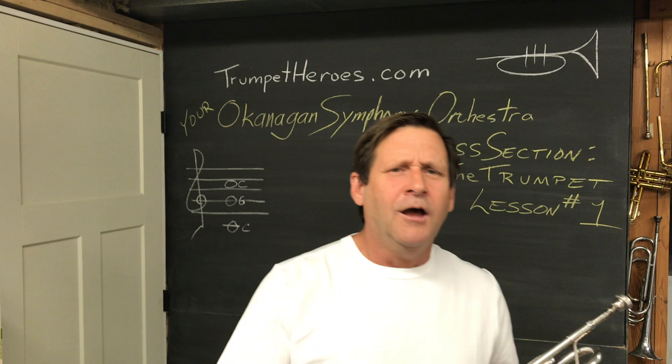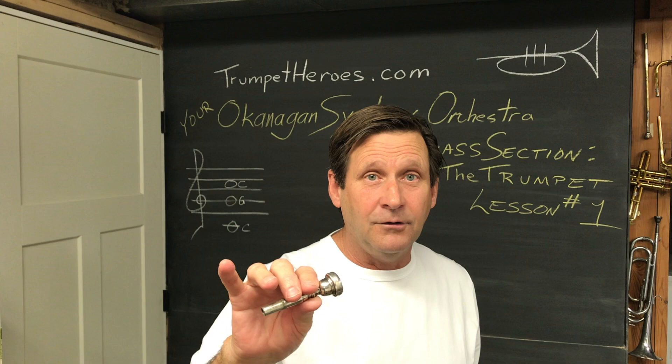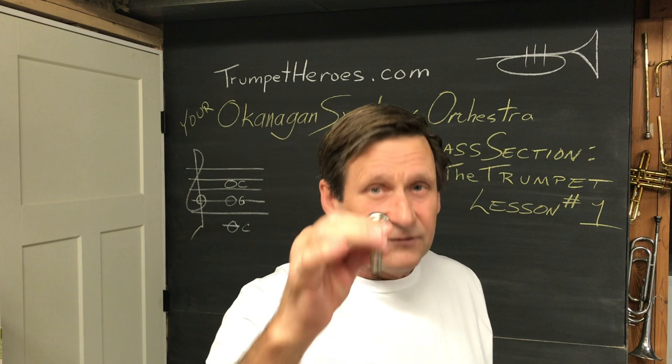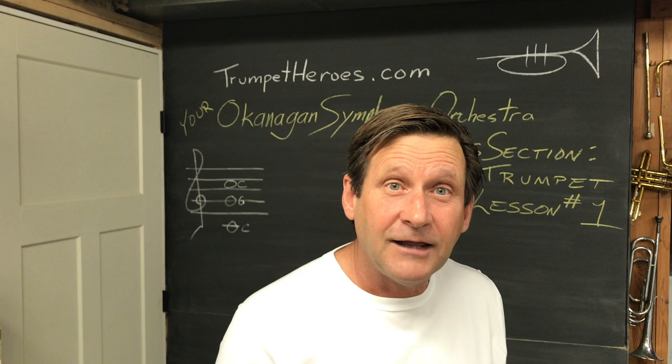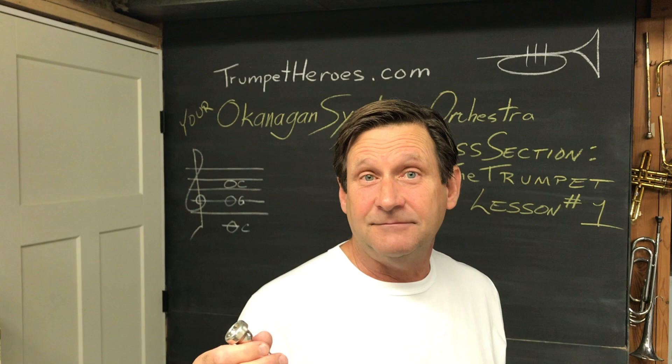Let's start with the business end. This thing here that's in your case is a mouthpiece. If you haven't taken everything out of the case yet, don't. All I really want you to look at right now is this thing. It's made of solid brass. It's quite heavy compared to the rest of your instrument because it is drilled out of a solid piece of brass. You can see right through it and you should try. Look through it. If it looks really grungy in there, you're going to need to clean it out probably before you even put it to your lips. We'll get to that another day. Let's assume for the moment that it's clean. You can see through it. It looks all nice and clean.